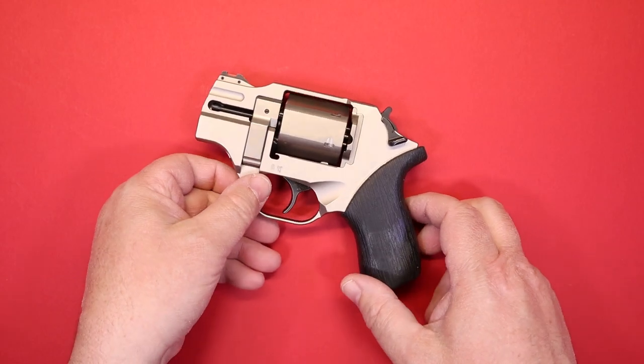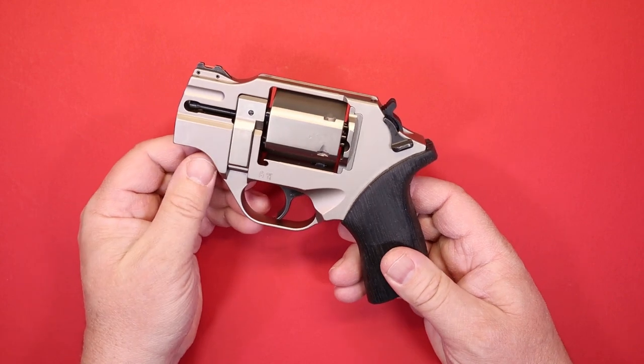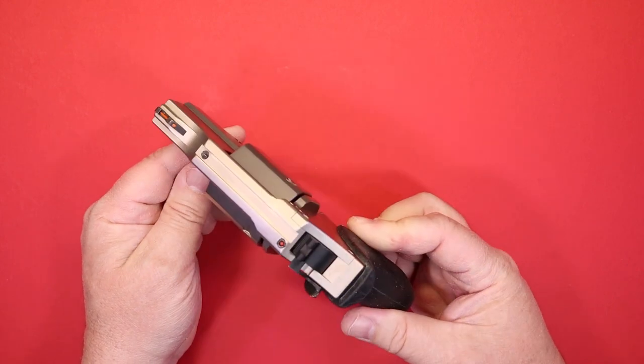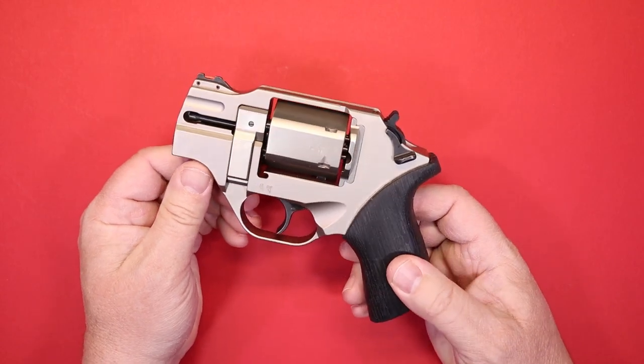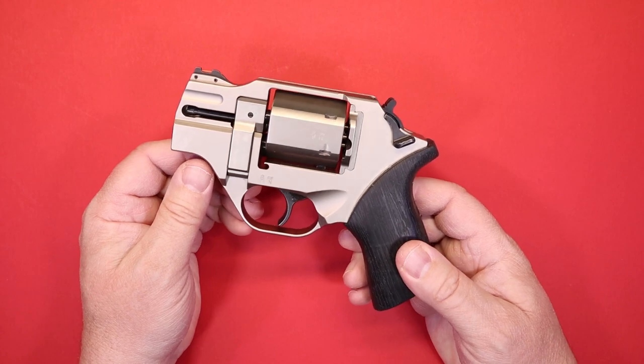So, Chiappa Rhino 200DS. We've looked at one of these Chiappa revolvers before, but there's been a demand for more revolvers and more .357 Magnum, so we thought we'd kill two birds with one stone and take a look at this firearm today.